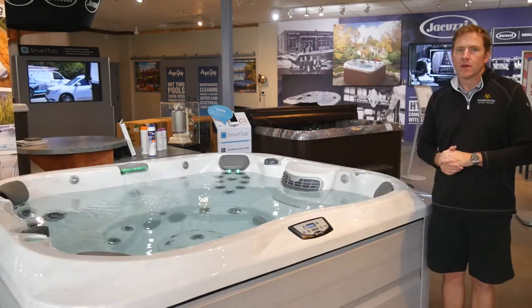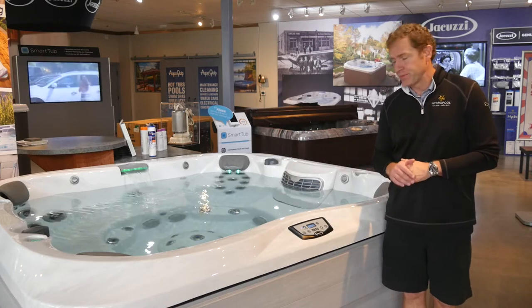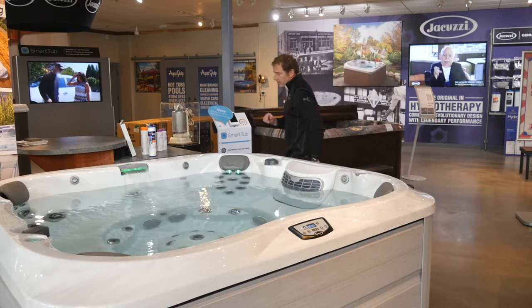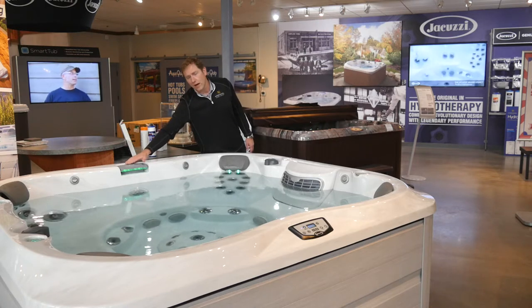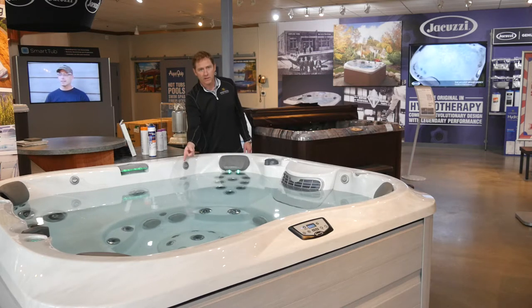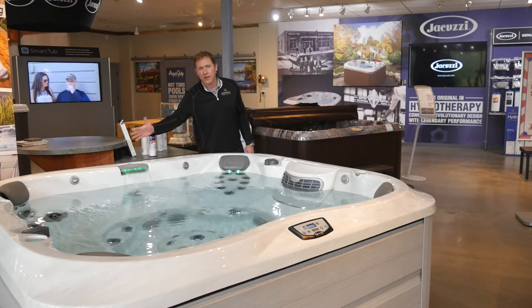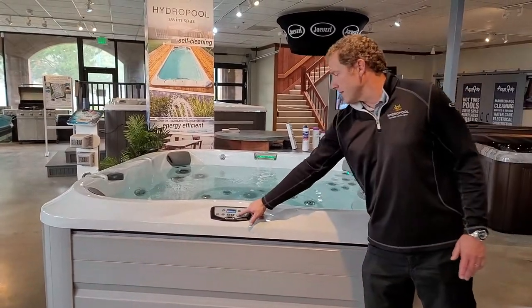I'd like to show you a couple of things about the therapy and pump action on your new Jacuzzi 300 Series hot tub. First, the waterfall — your 24-hour circulation pump drives the waterfall. There's a little dial on top: slide it all the way to the left and the waterfall is off, though the circulation pump is still running and returning from the footwell. Slide it across and you get that nice, relaxing, soothing waterfall sound. Many people like leaving it about in the middle — it's up to you.